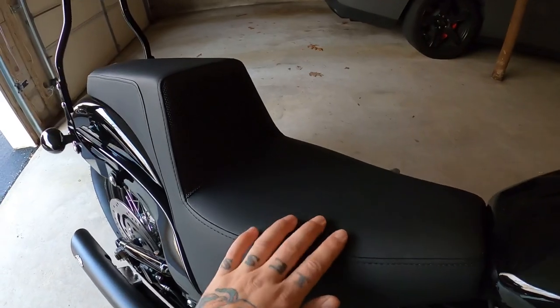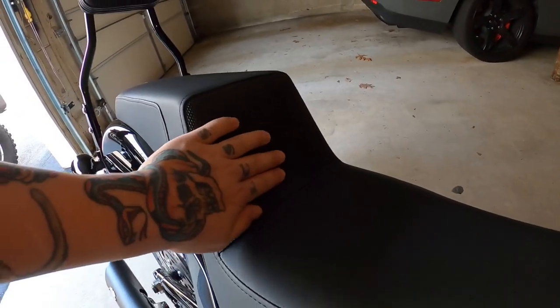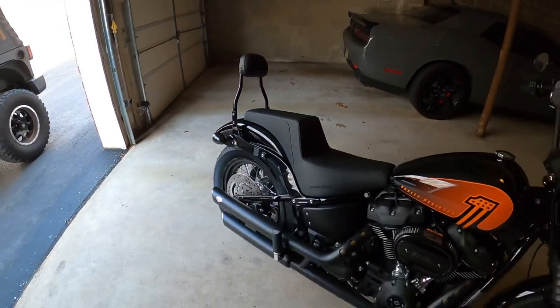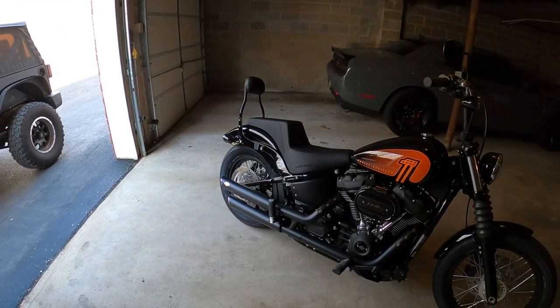I went with the Saddleman step-up seat in smooth leather. It's got this grip material on the back — it's like a rubber. Love the way it looks. Real sharp.